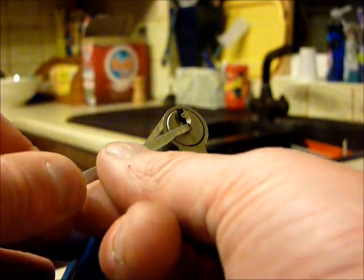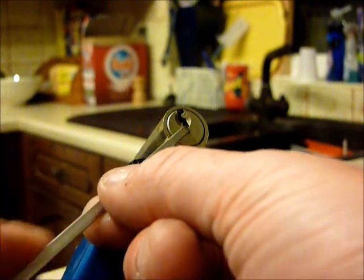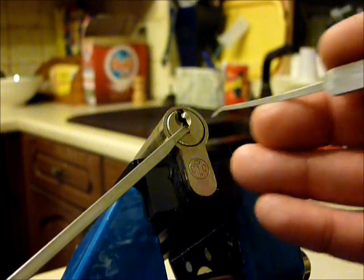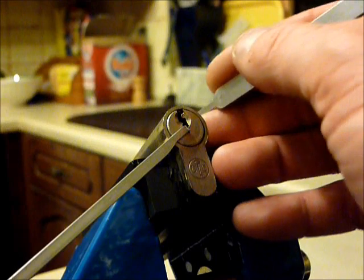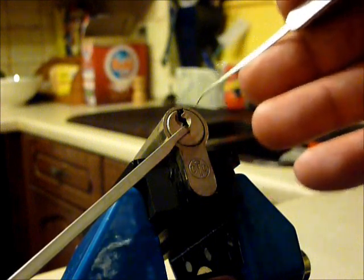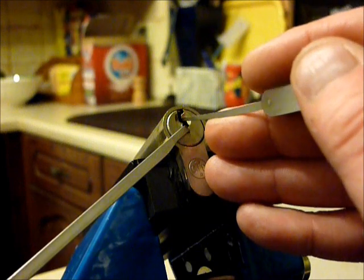Like I say, it picks well either way. I'm going to go counterclockwise because that seems to work a bit better. You can go straight to the back and it drops into a false set quickly, then work from the back to the front. But I'm going to tackle the first pin first.